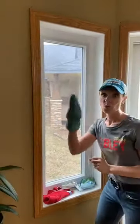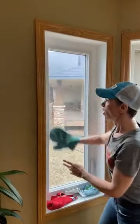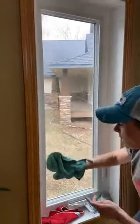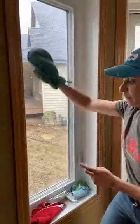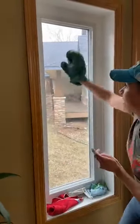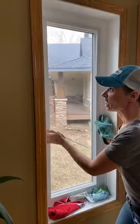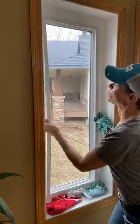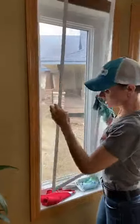Okay, window screens — wet dusting mitt. So easy! You just take it and go up and down your window screens. Can you see the gunk coming off? Can you see the dust and stuff on there? Just take the wet dusting mitt and go up and down your window screen.